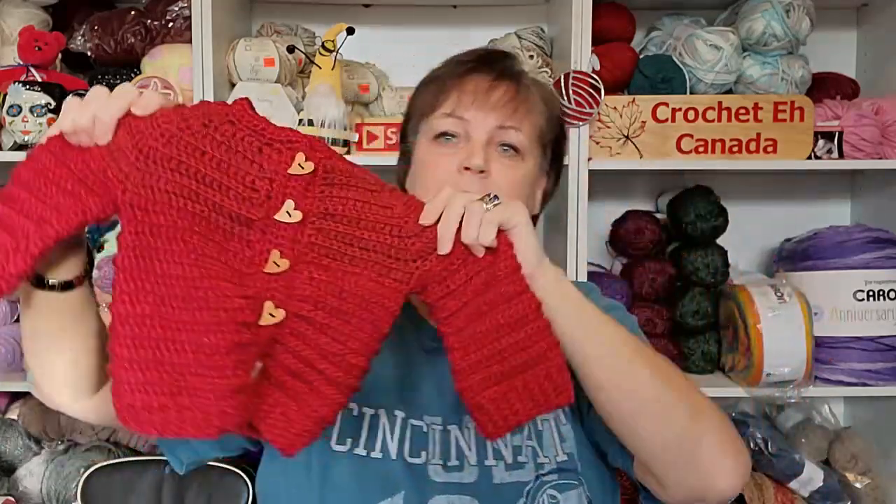I tried about four different types of sweaters. The one sweater I was planning wasn't working out. Before I could get to Michael's — I think it was the long weekend — I needed to work on something for the craft fair, so I made a different baby sweater using the same pattern as the one I showed you before, but I made it in red.